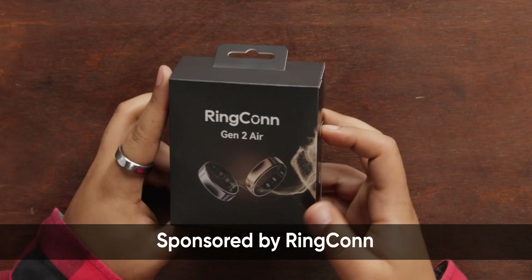Smartwatches are cool, but they can be bulky and battery life is an issue that's so annoying to deal with. But luckily, RingCon sponsored this video so we could look at their new Gen 2 Air Smart Ring, which has great battery life, great fitness tracking, a low entry price point, and no monthly subscription.